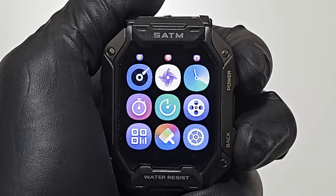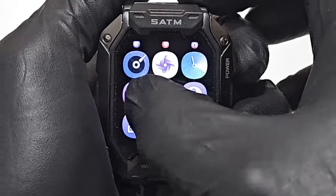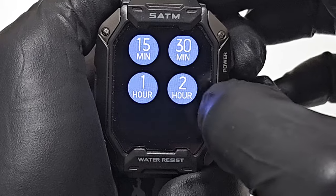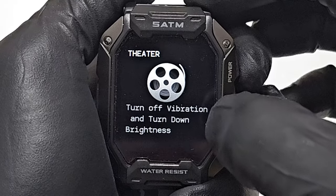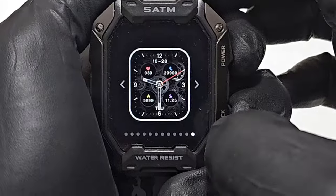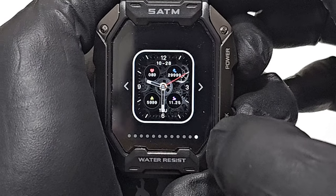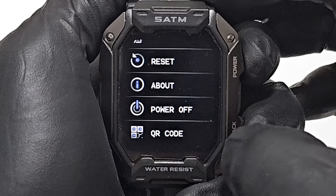There are a few more cool features on this watch. It has an alarm clock, stopwatch, countdown timer, and a theater mode so you don't disturb other people when watching a movie. You can also change your watch face. And this is the settings.